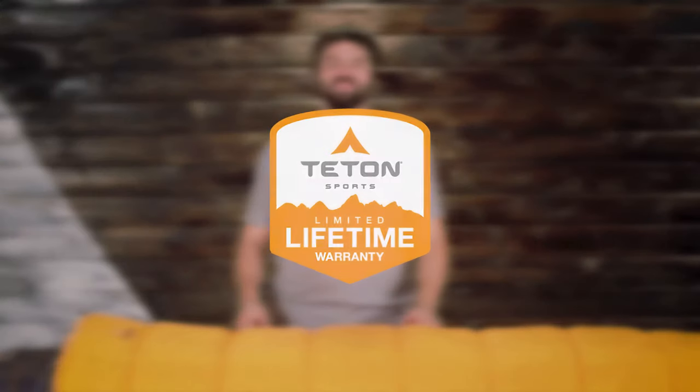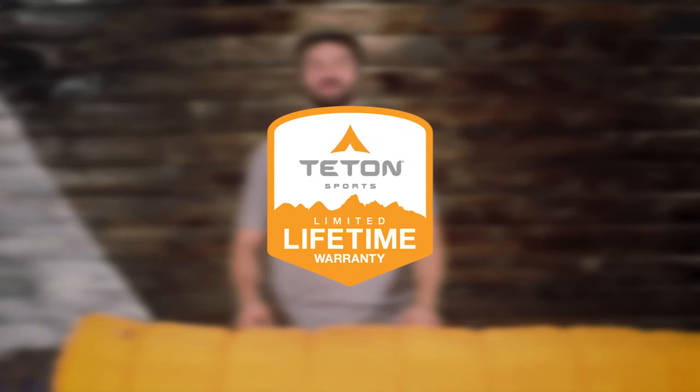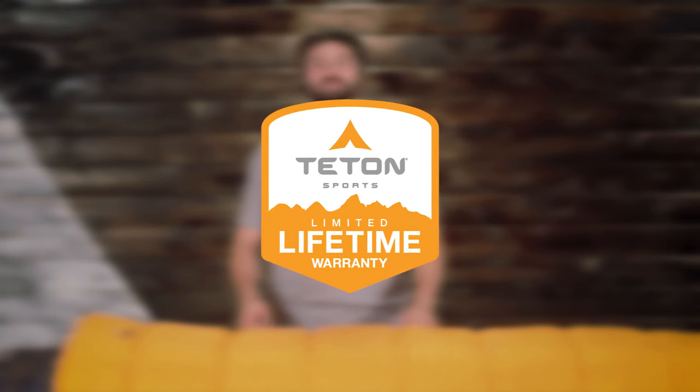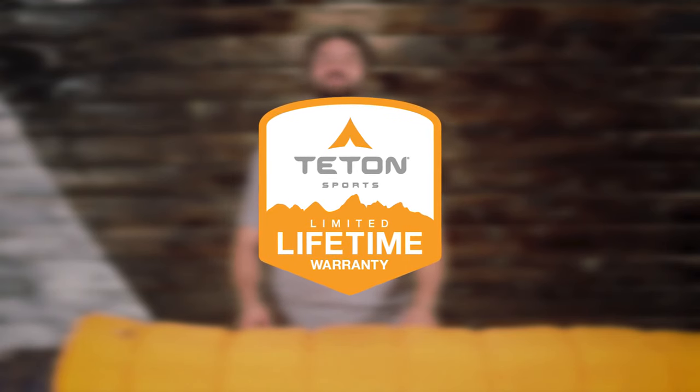The Mammoth Double Wide Sleeping Bag, like all Teton Sports products, comes with our limited lifetime warranty, which is our promise that you can count on us. If you ever have any issues, please contact our awesome customer service team, and we'll get you back outdoors and on the trail.